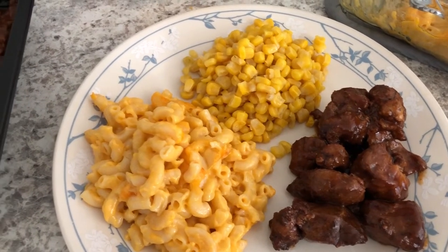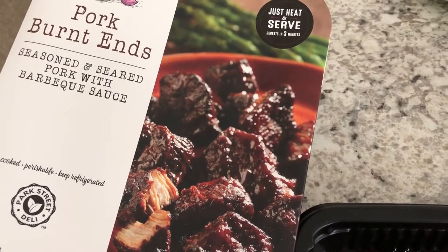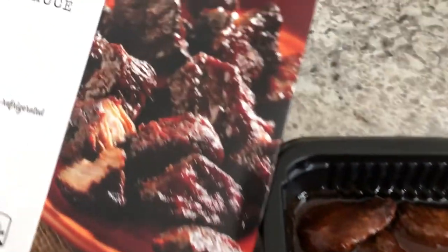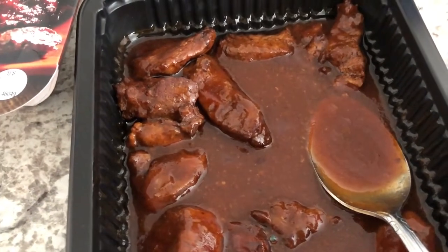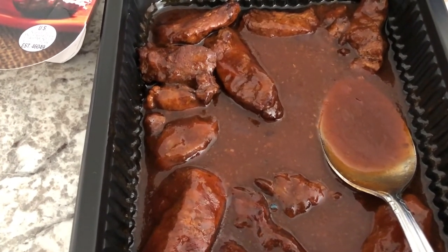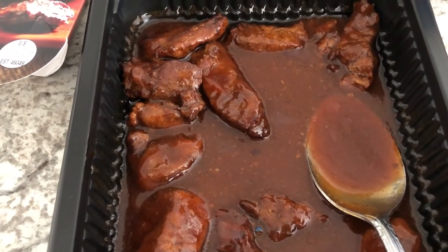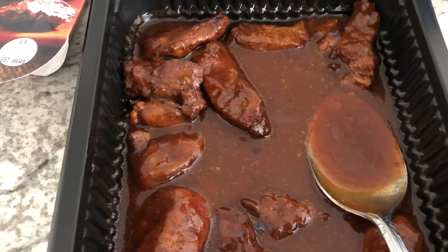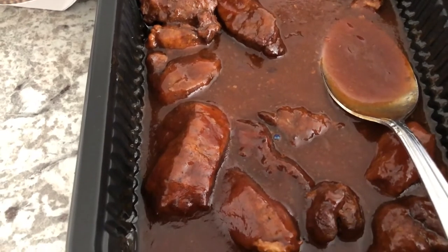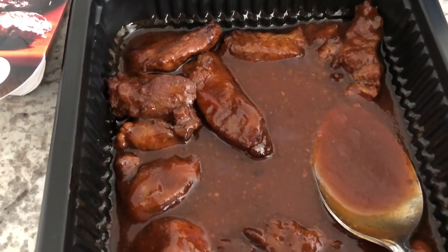Hey guys, so we are having another pantry meal tonight. In my refrigerator I had these pork burnt ends from Aldi — you just heat and serve them. It comes in a little pouch and you pop it in the microwave for three minutes, then put it in the tray it came in. Here's the picture on the package and here's the picture in the tray. Howard and I said we probably would not buy this again — it's not so terrible that we're suffering through it, but it's very tender and you can taste the smokiness of the pork. I think it's the sauce that's not doing it for us — it's kind of sweet and doesn't have a lot of flavor.